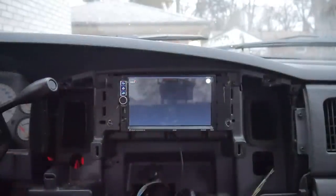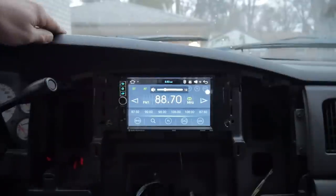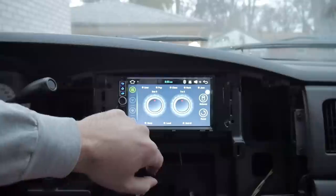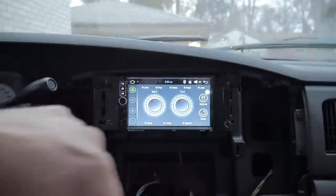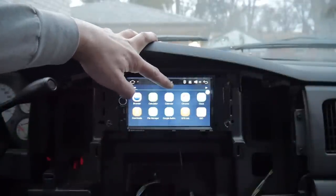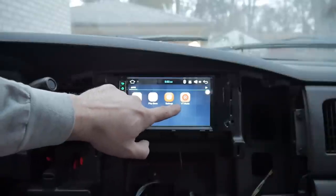We'll get out of this, go back to home, and show you the radio. Radio works fine. There are your bass and treble settings. Going into all your apps: you've got a browser, calculator, calendar, Google Chrome, clock, downloads, file manager, Google settings, GPS, iGo — which I'm pretty sure is navigation. I already loaded Pandora and YouTube Music. There's the Play Store.